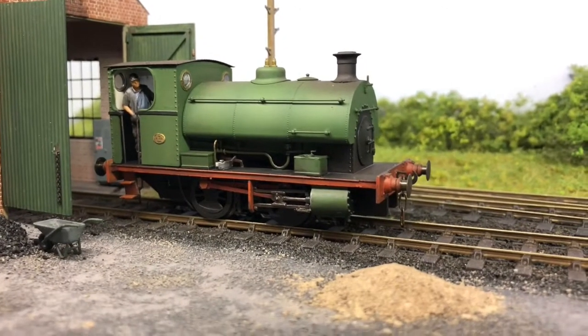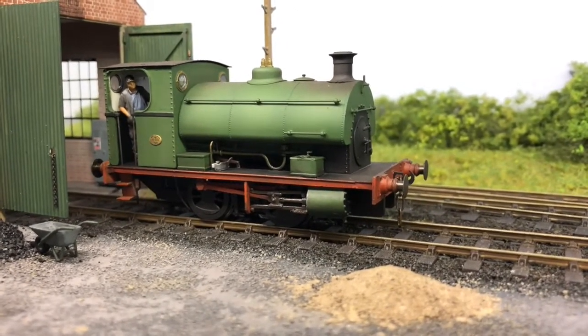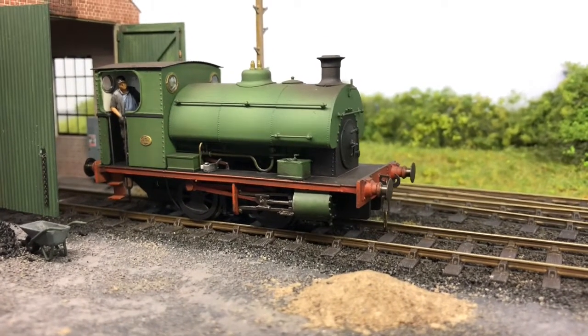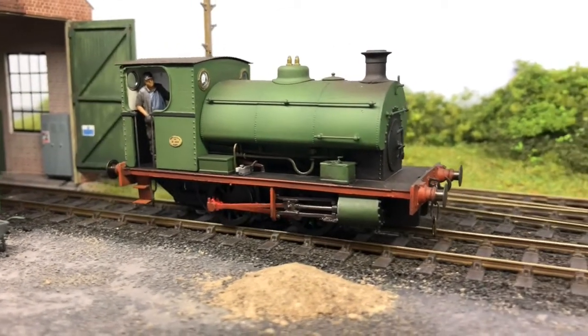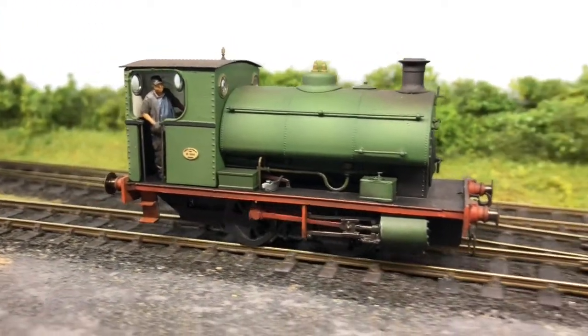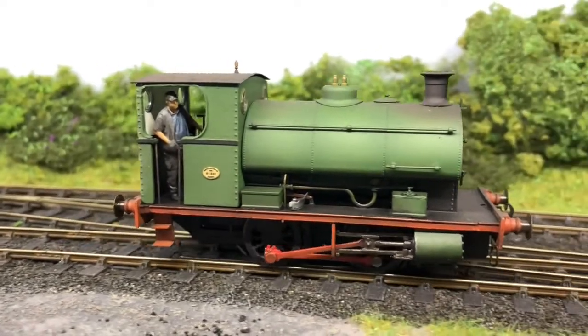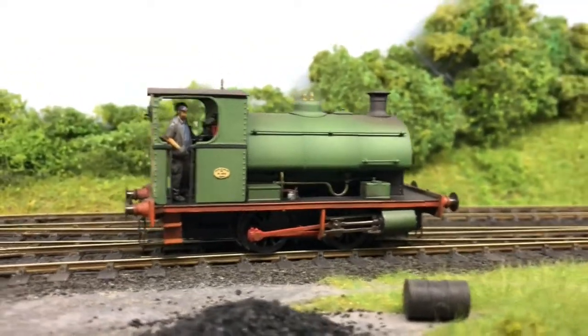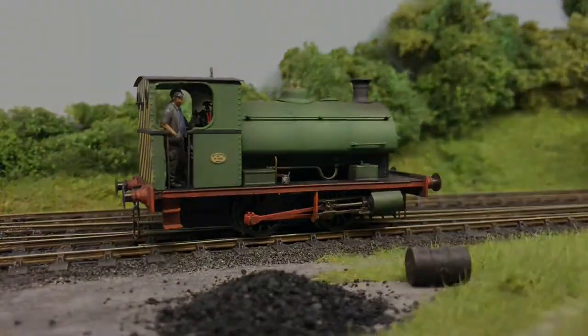This is the Planet Industrials Peckett Post 8 Conversion Kit for the Hornby W4. It consists of a 3D printed replacement cab and buffer beams with etched details. Options include a straight-sided smoke box plate, shorter chimney, and larger wheel balance weights. Available for £35 including UK delivery. Visit www.planetindustrials.co.uk for more information.